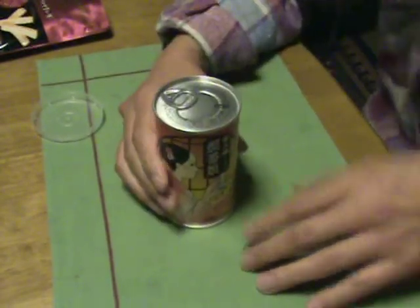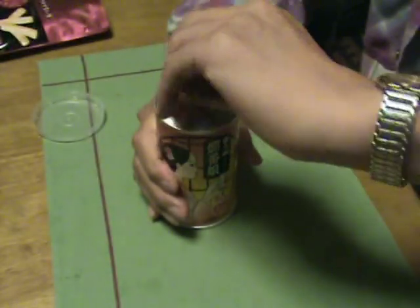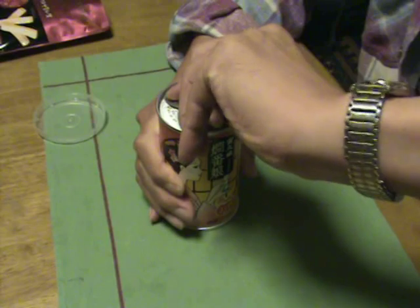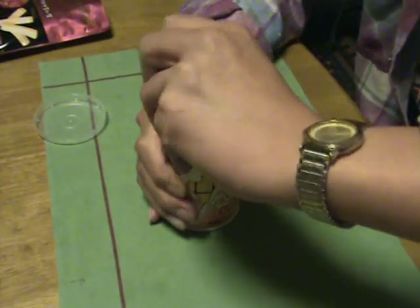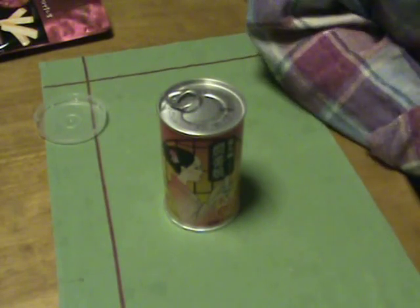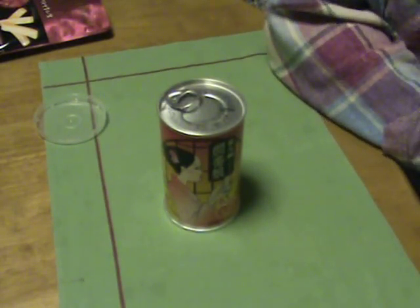Maybe I need to release the pressure inside by opening the can a little bit. And I must wait a few more minutes.